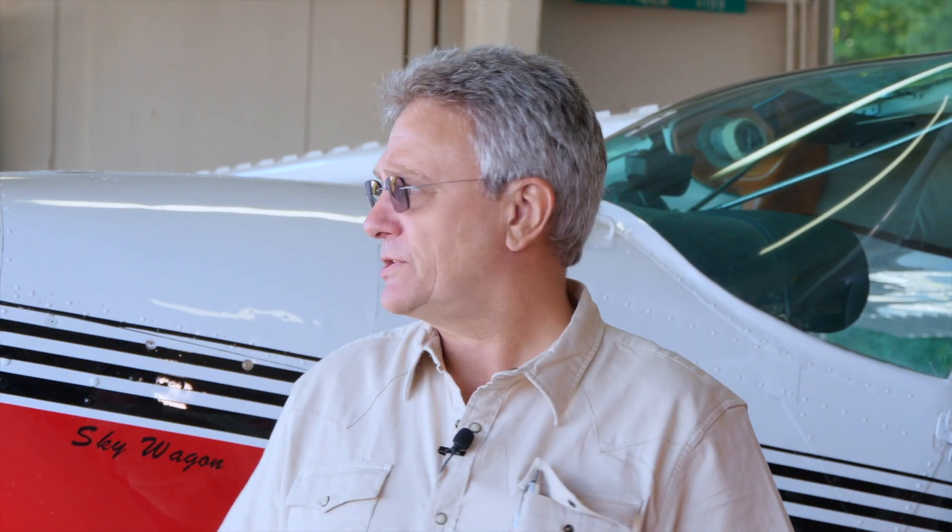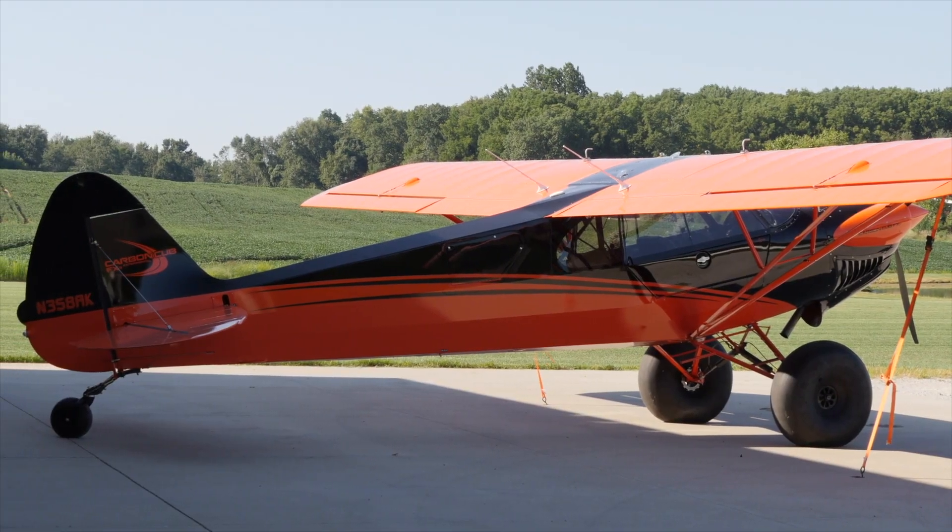The problem we have with wheel landings is people being timid about putting the forward pressure once we touch. The tail is very heavy on those aircraft — it takes about three people to pick that tail up into the air. If you go around to the Stearman over here, or the Cub, one person can pick that tail up.